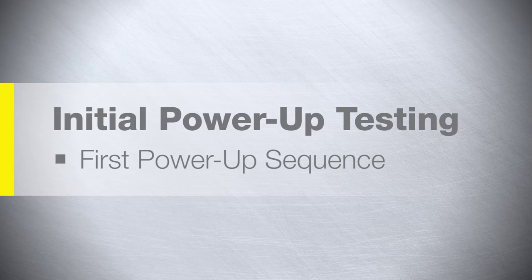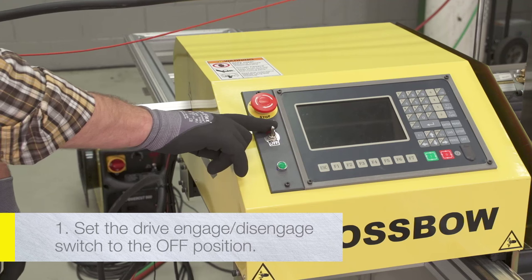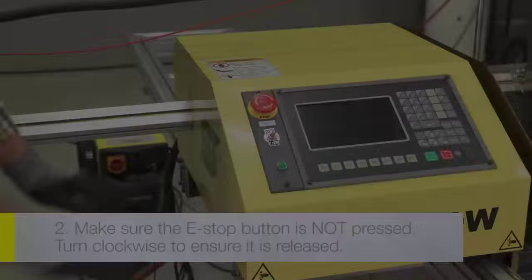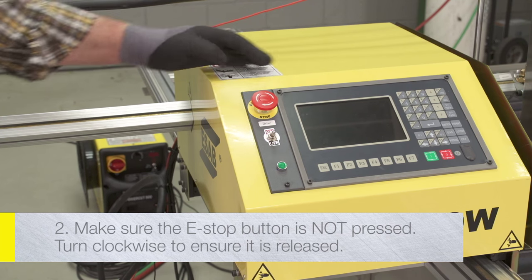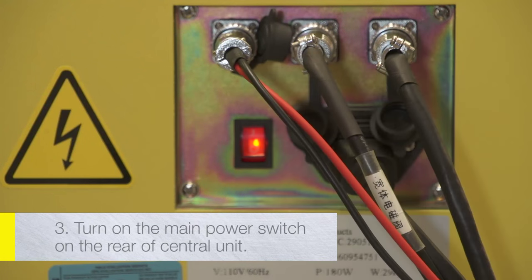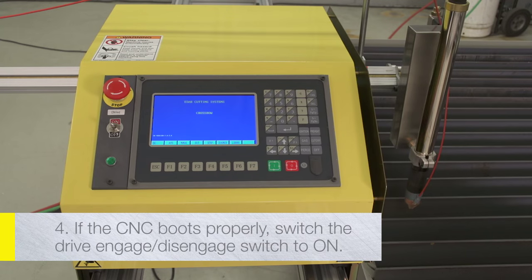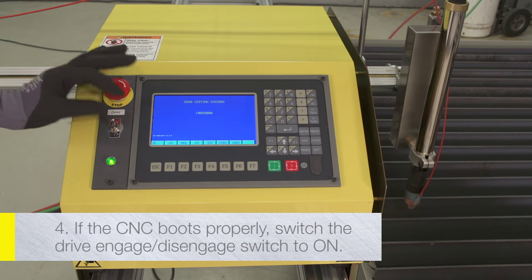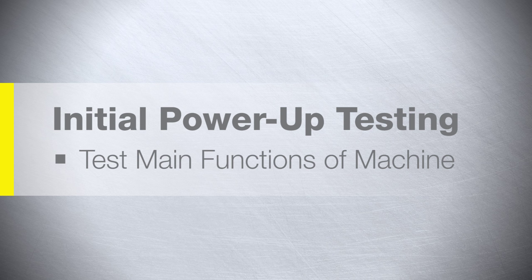Initial power-up testing — first power-up sequence: Set the drive engage/disengage switch to the off position. Make sure the E-stop button is not pressed; turn clockwise to ensure it is released. Turn on the main power switch on the rear of the central unit. If the CNC boots properly, switch the drive engage/disengage switch to the on position and test the main functions of the machine.